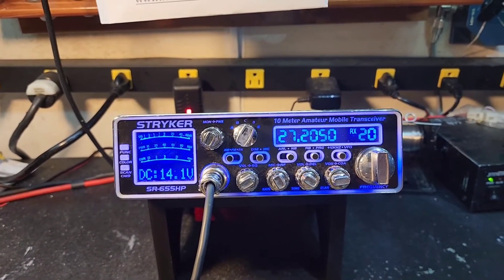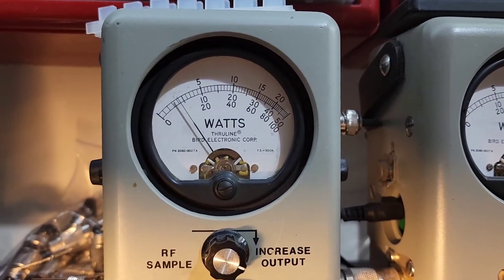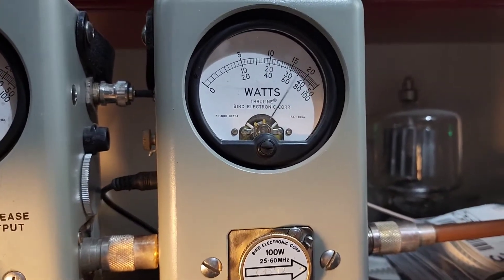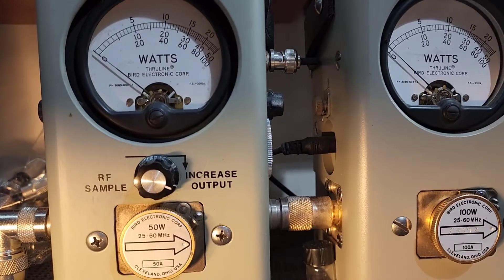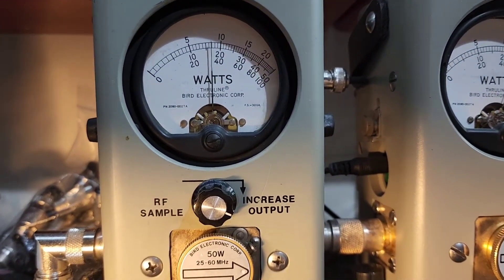So let's take a look at it now. On the 50 watt slug it's keying up to about nothing. On the 100 watt slug, hello — it shows 100 PEP, so it looks like it's going to be a beast. But that average power is an issue. Here he is with the R power all the way up.